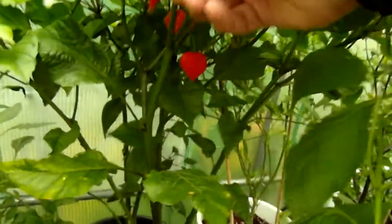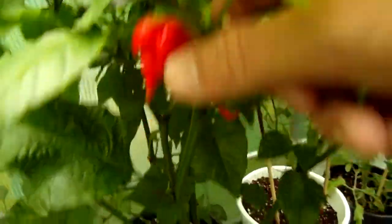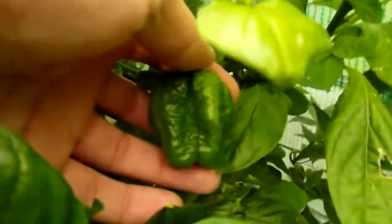Now I get to the vipers. Behind the Naga Viper here we have a TMS Yellow — Trinidad Moruga Scorpion — with some pretty substantial pods on it, and both of them are flowering.